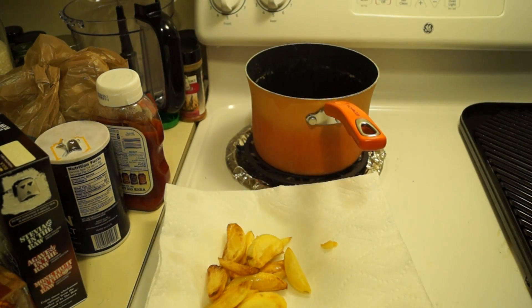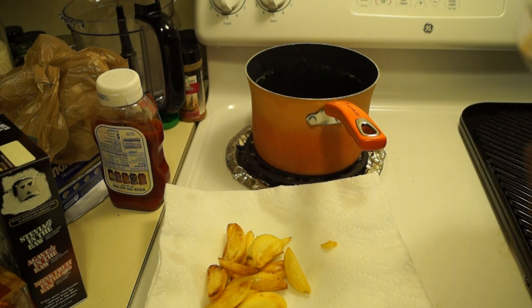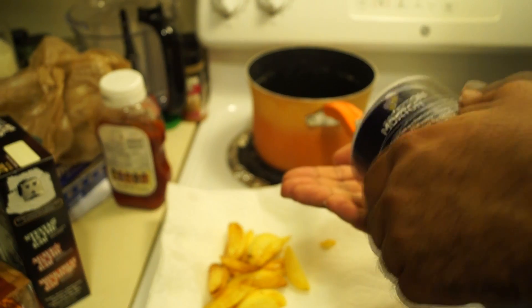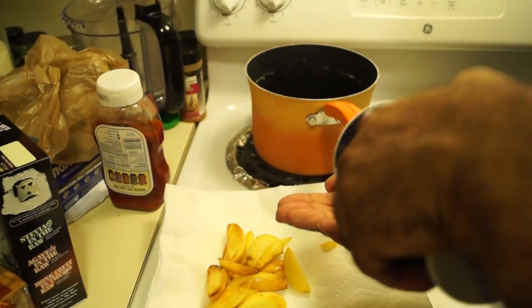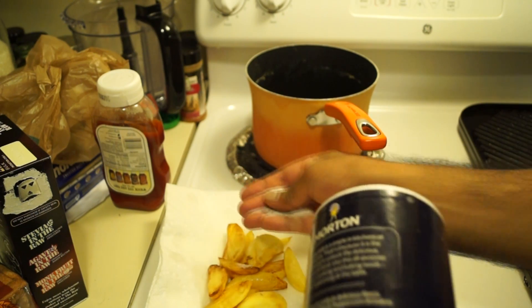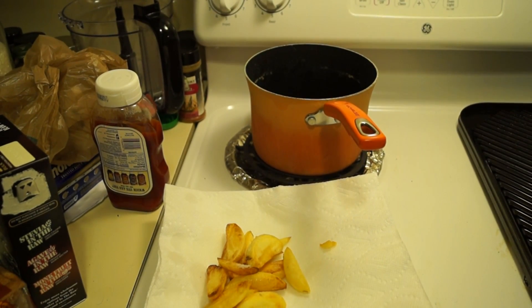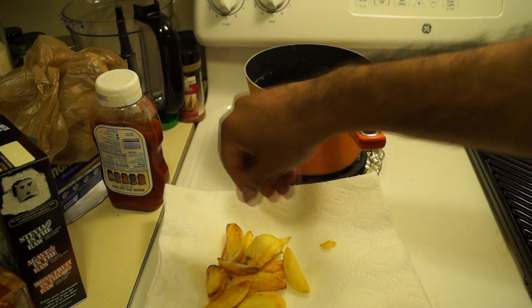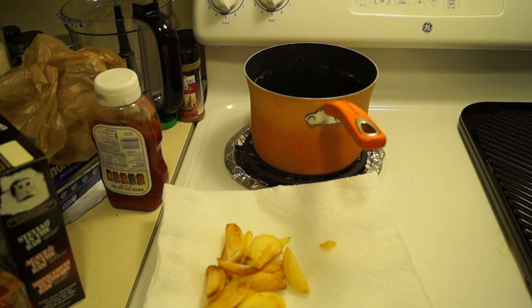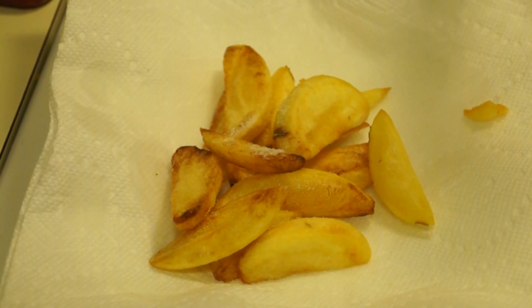Turn the heat off and season with a nice bit of salt. Those are my homemade french fries — enjoy!